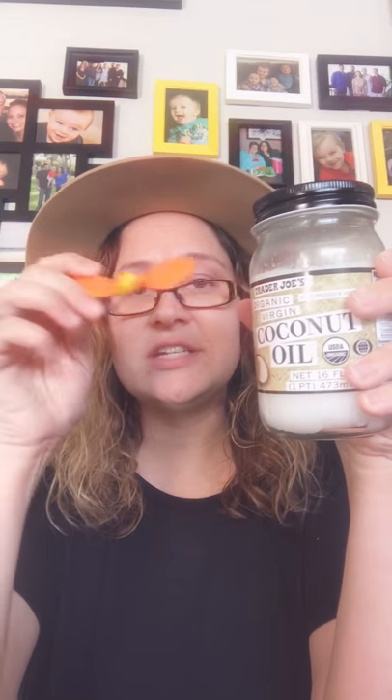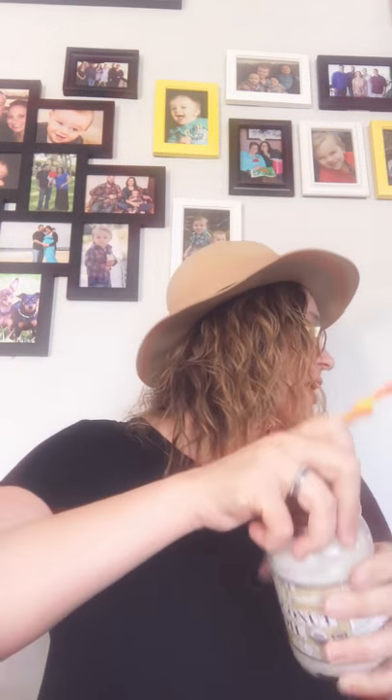Then I'm going to take some organic virgin coconut oil — this is Trader Joe's brand — and I'm going to put in the same amount, two tablespoons of this as well. I'll use my spoon to scoop it in so I'm not dipping the dirty thing in.